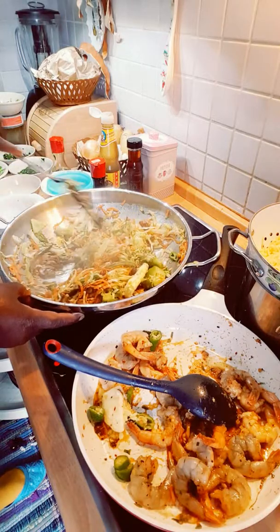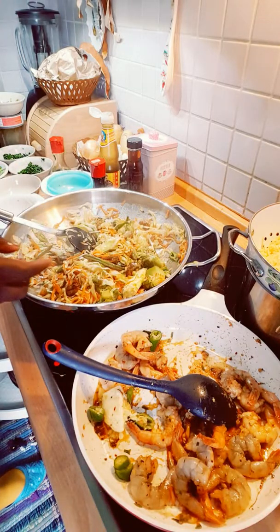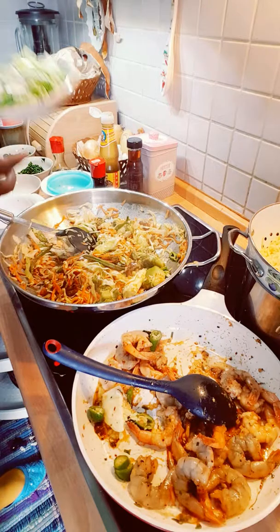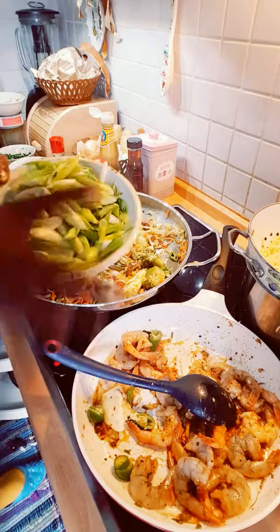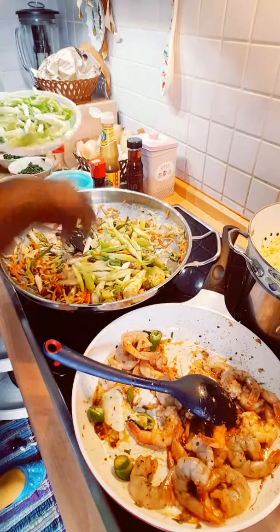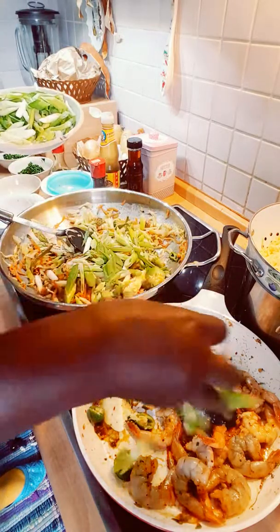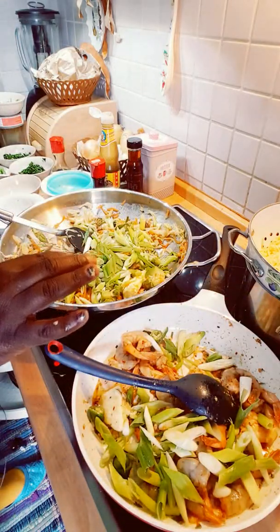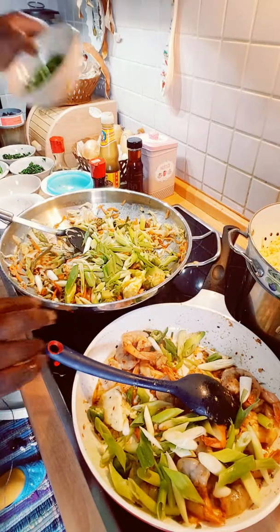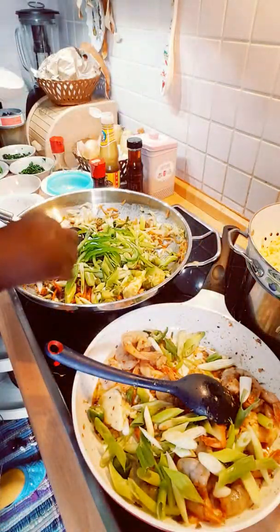Smelling really good, very nice! Now I will be adding chopped spring onion into the chowmein also — that gives it a very good flavor — and into the shrimps as well. Then I'll be adding my chopped sweet pepper also.